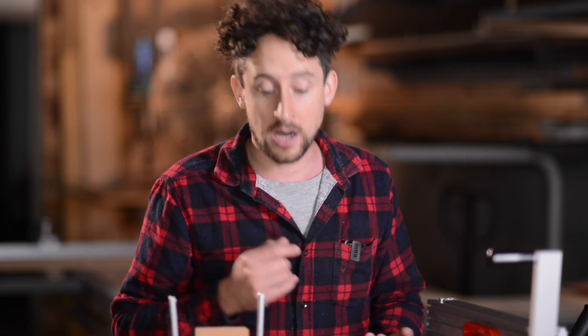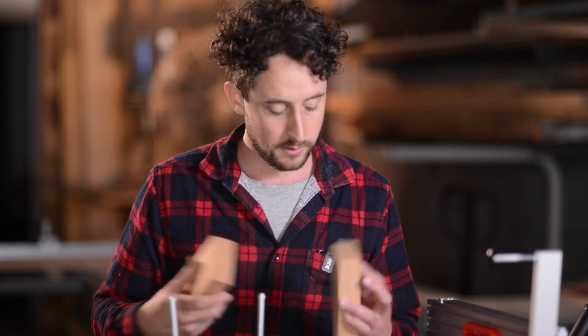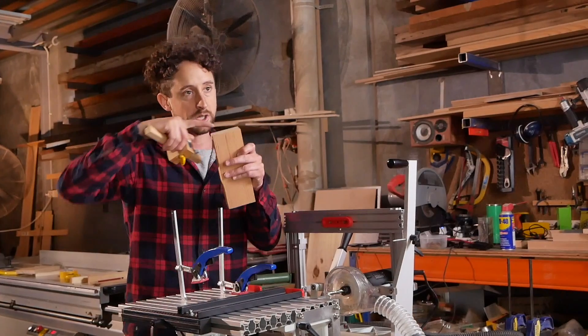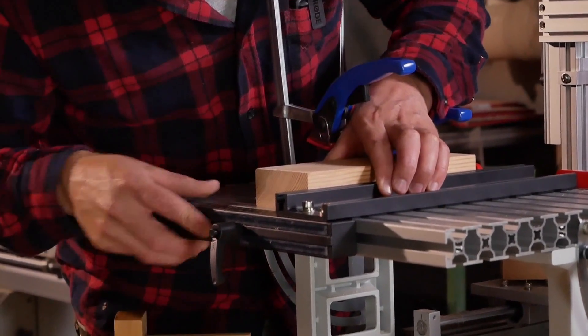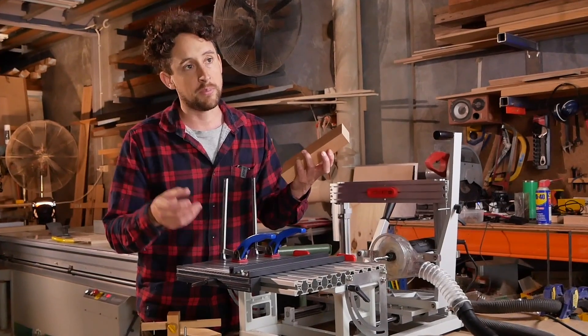So we've got our template centered and our template holder set to the correct height. The next thing is to set the fence, which slides around on the table. This is one process where you do need to know the width of the material. In my case it's about 75mm and I've used a marking gauge to mark a little notch in the center. I can line up that center mark with the center line on my table, slide the fence up until they line up, and lock it off.